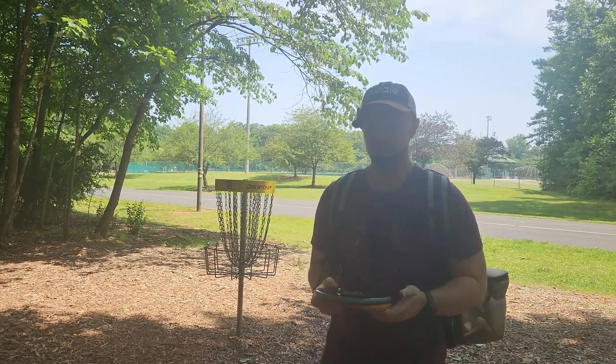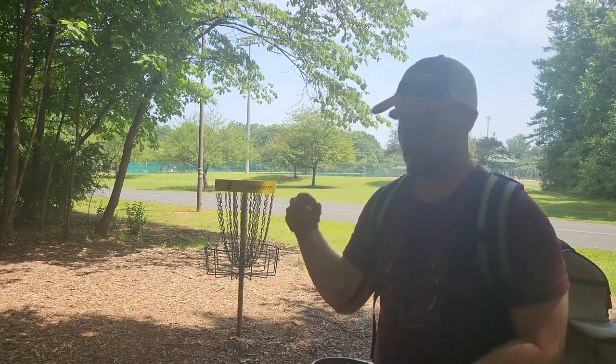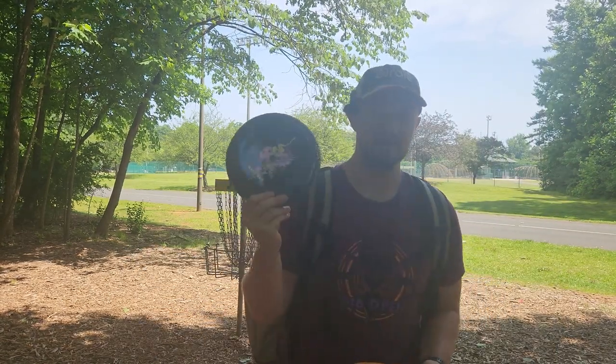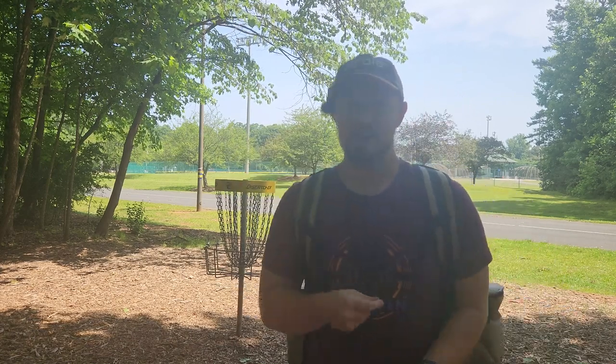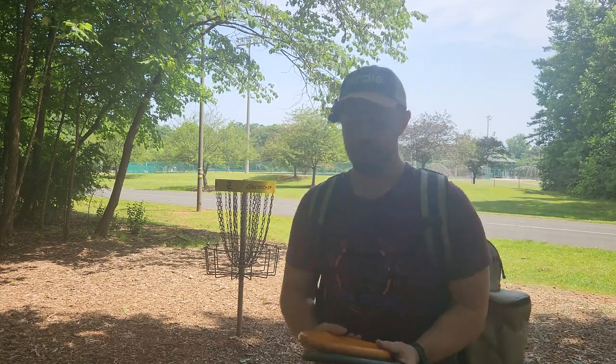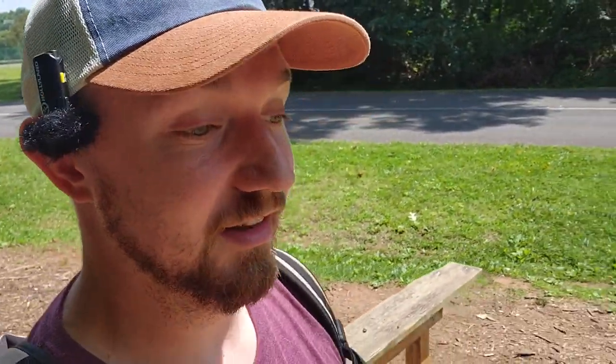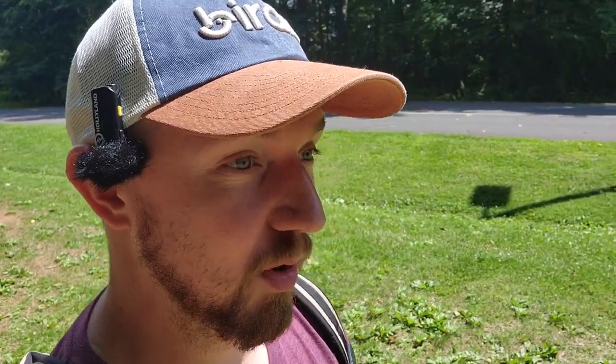We're going to put one-speeds into two categories. We have lid-style one-speeds — things like the Polecat and the Glitch — that have a very Ultimate Frisbee-style feel. Players who used to play Ultimate Frisbee would have a really easy transition into discs like this. And then we have non-lid-style discs, which the Castaplast Berg falls within — it feels a lot more like a traditional golf disc. The biggest difference between the two types is mostly the feel in hand, not even the flight.